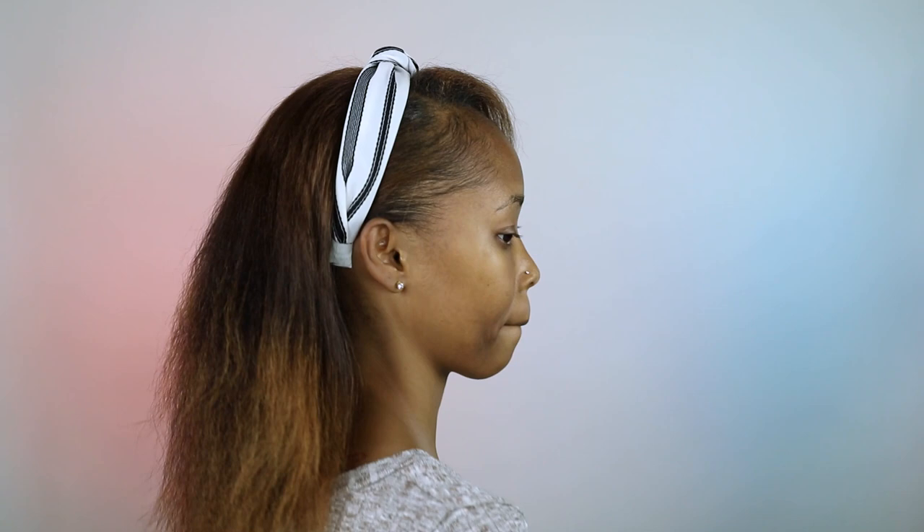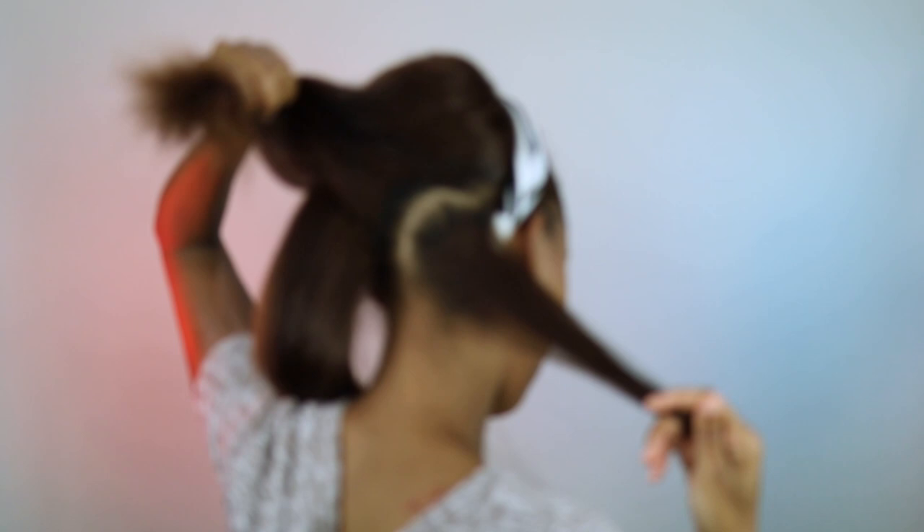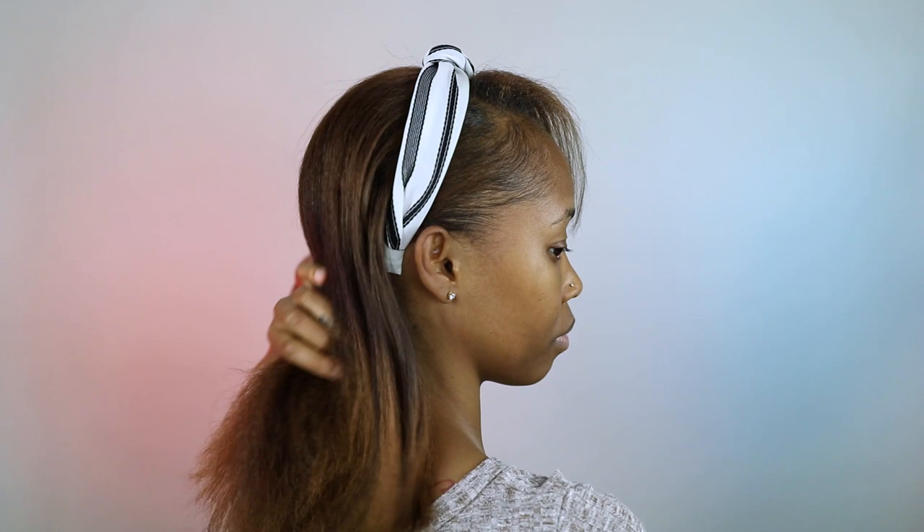I'm gonna turn around so y'all can see the final look. Don't judge my split ends. You can see it is very, very straight and fine. If you wanted to tackle it and get in there really straight, this part is super straight. This part is all right because I didn't end up hitting it as much, but it's still good. But this is how it is right now.